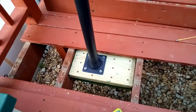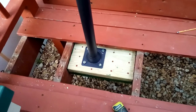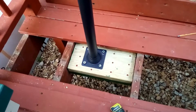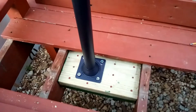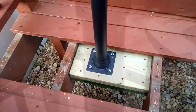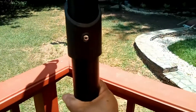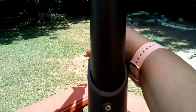We decided not to use the covers because that would have been too much stuff on the deck for us in the space that we were trying to use. So we decided to anchor it instead to the joists. So this is not moving at all and it's not swaying.